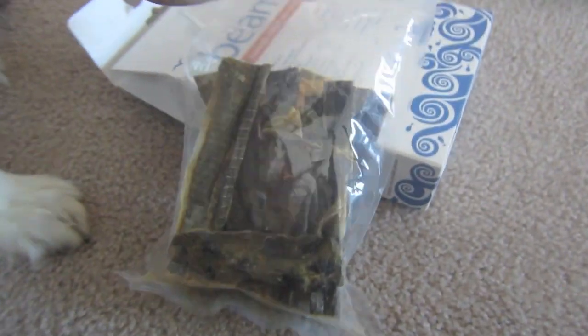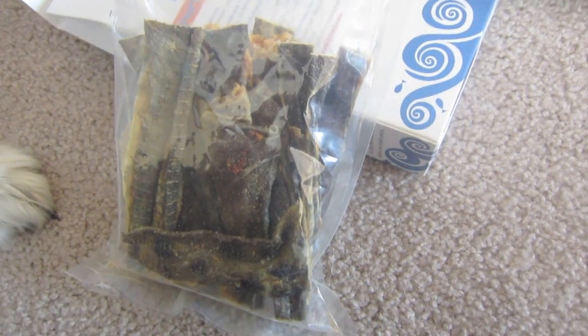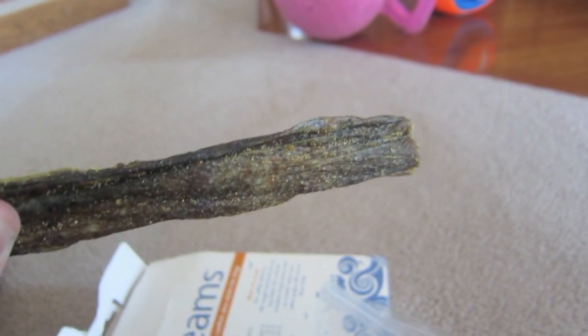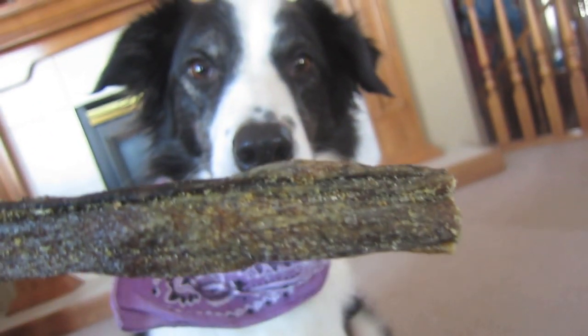That's what they look like out of the package. This is what one of them looks like. As you can imagine, they stink like fish, badly — very disgusting. So I usually keep them hidden. She wants it, as you can see.